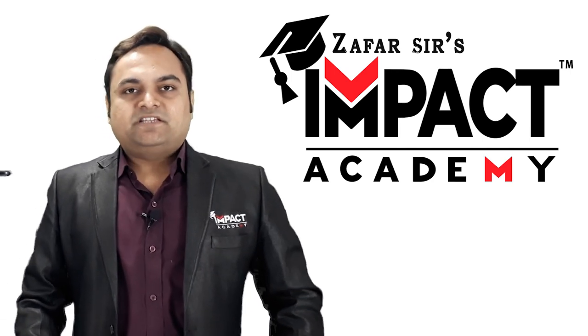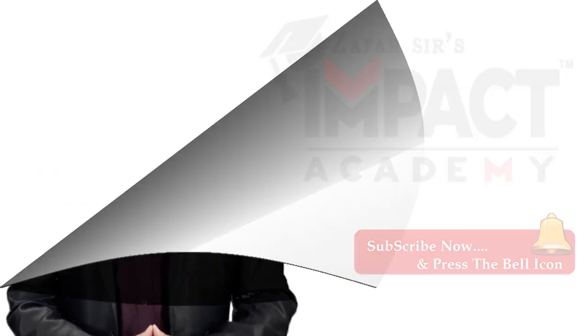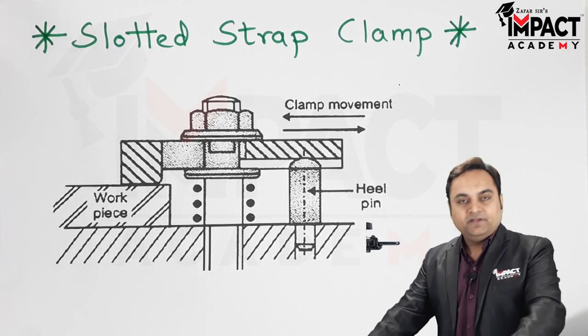Hi friends, in this video I'll be explaining what is meant by a slotted strap clamp. Here we have a diagram, and I'll quickly explain what is given here.